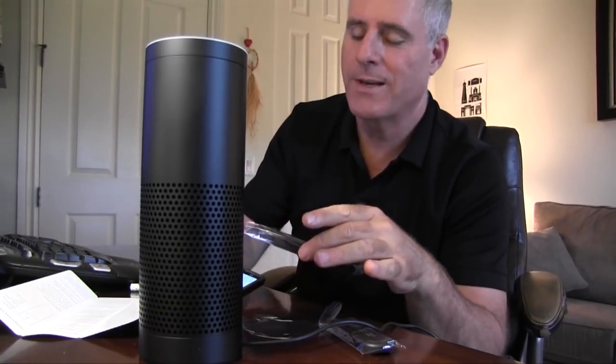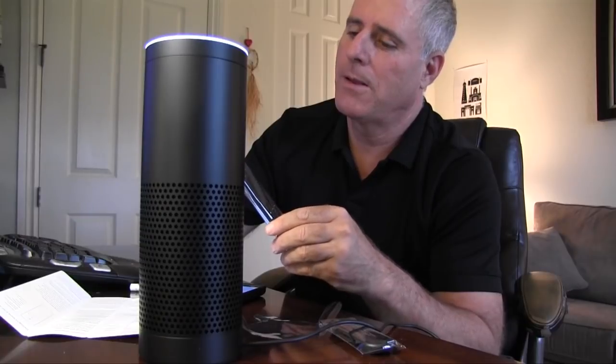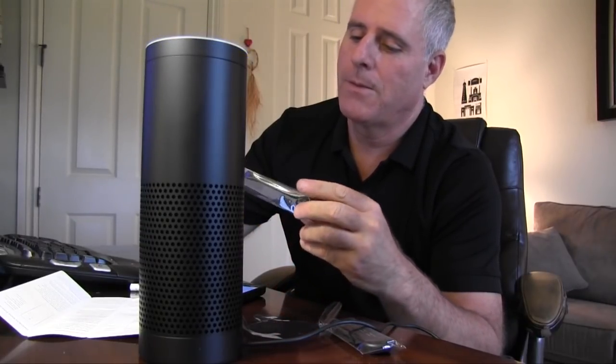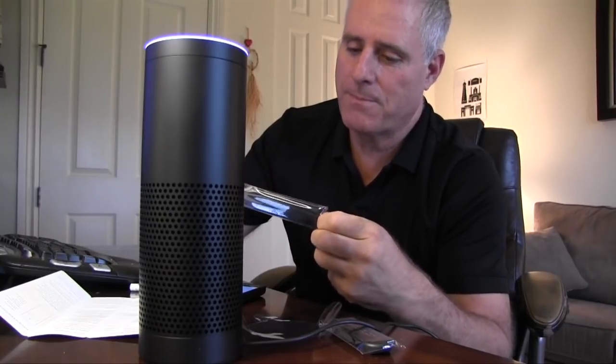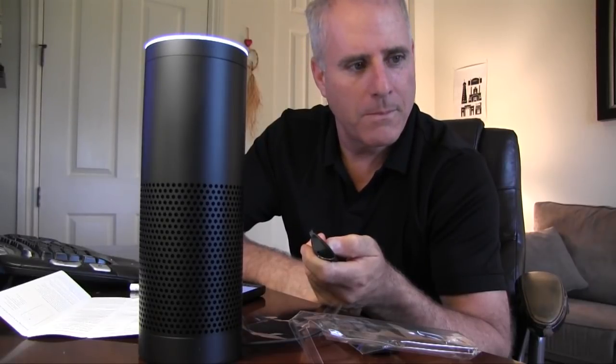Alexa, do you have a volume control? — Didn't get that one. Alexa, what should I make for dinner tonight? — I can't find the answer to the question I heard. Alexa, how do I make pizza? — Sorry, I don't know the answer to your question. Okay, well, at least you're honest. Alexa, how long is the Nile River? — The Nile's length is 4,184 miles, 6,733.5 kilometers. Wow. Alexa, you are very smart. — Thanks so much.